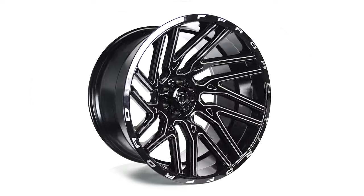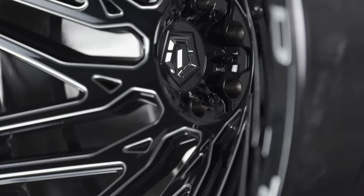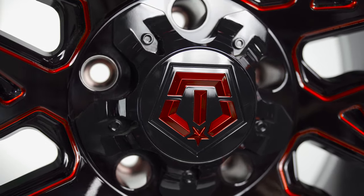Are you looking for a unique set of wheels that makes your truck stand out from the crowd? If so, you came to the right place, because today we are going to be reviewing a wheel that has a ton of hype around it — the TIS 554.